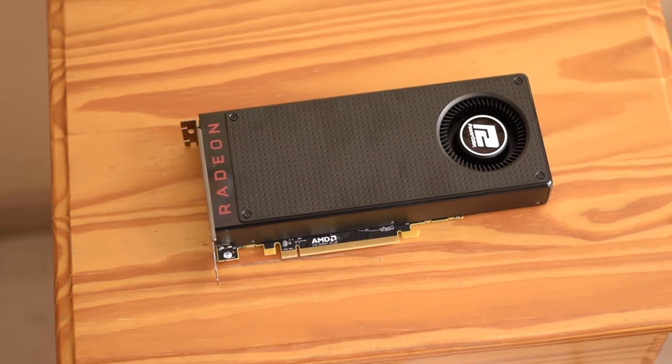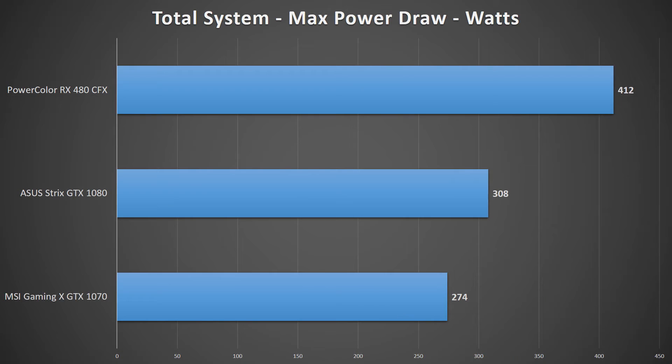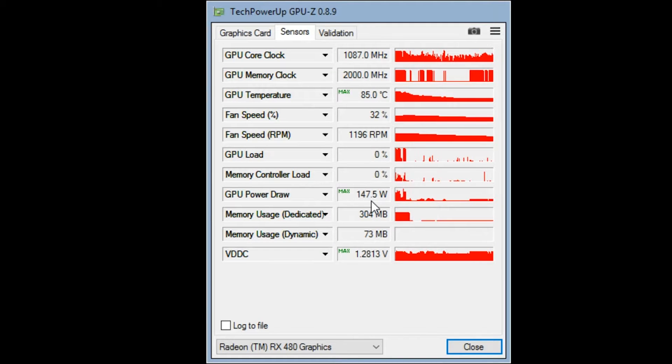The Crossfire setup barely matched or exceeded the GTX 1070 in many cases, yet drew over 100 to 125 watts more. Regarding the issue of the RX 480's over-spec power draw — that is, over 75 watts on the PCIe slot or PCIe power connector — I don't have the equipment to measure those individually. In all my testing, the RX 480 hovered around 135 to 140 watts with occasional spikes to 150. AMD appears to have pushed the card to its power limits, though the overdraw seems to vary on a card-by-card basis.